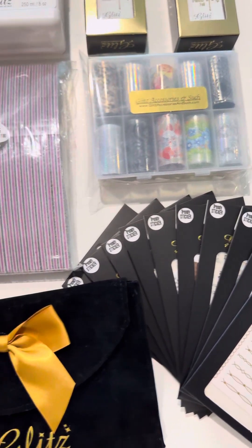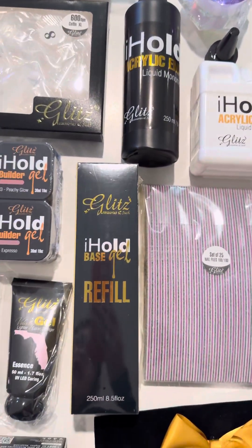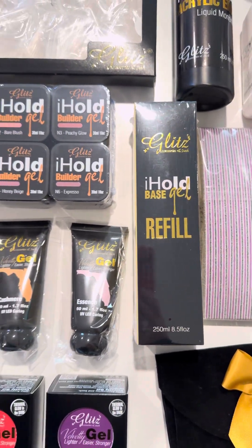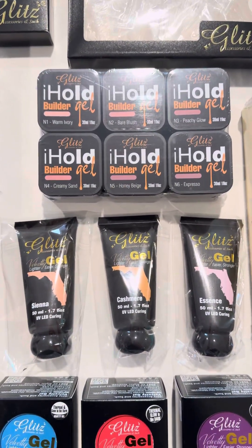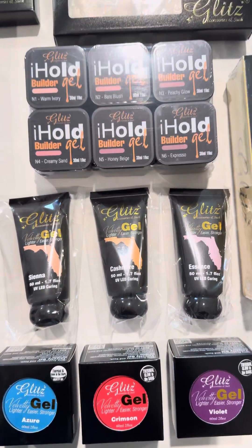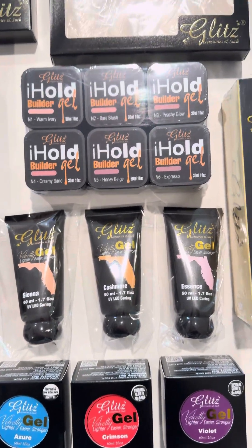You also get a variety of stickers, your nail file, a huge size of the iHobe gels, beauty gels, and velvety gel — all great for building and enhancing nails.